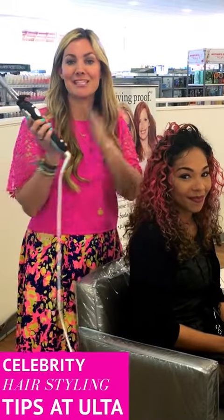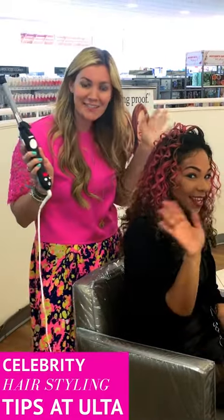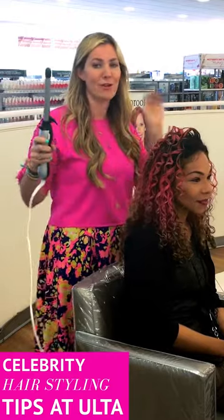Hey guys! I'm here at Ulta with the Beach Waver S.75. This is the new, smaller Beach Waver. It's only at Ulta.